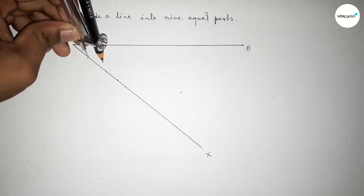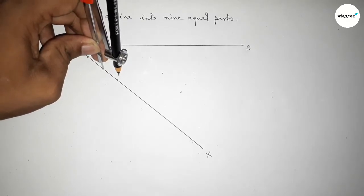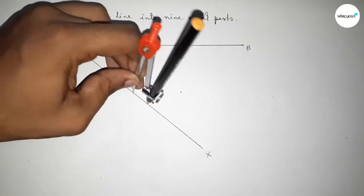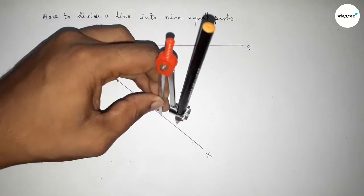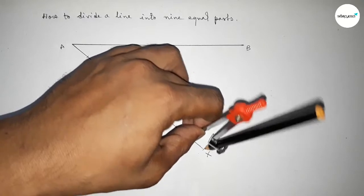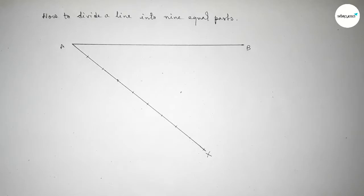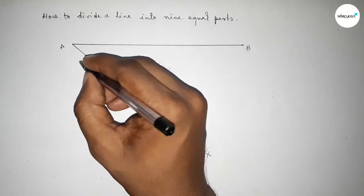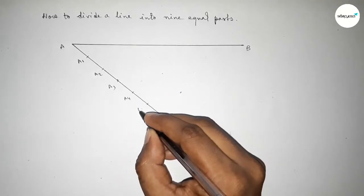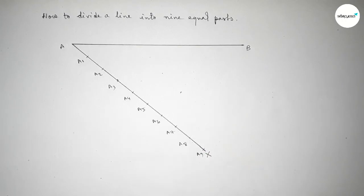Next, we have to mark the line AX into nine equal parts by using compass. Taking any length and marking the line AX into nine equal parts by this way. So taking here points A1, A2, A3, A4, A5, A6, A7, A8, and A9.